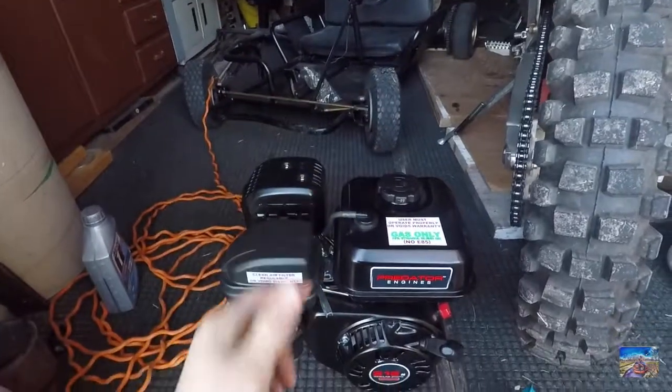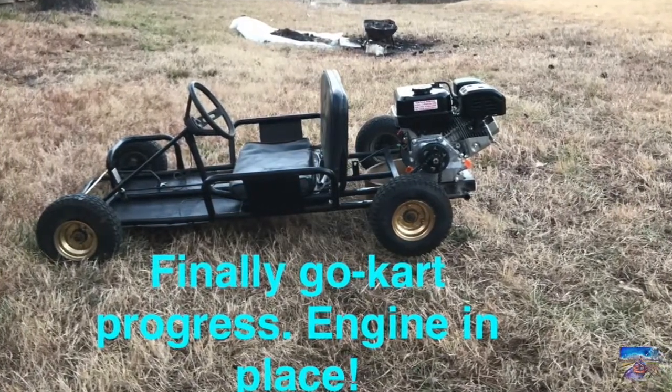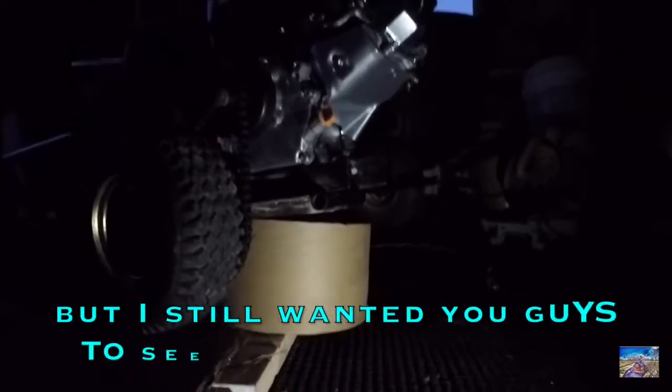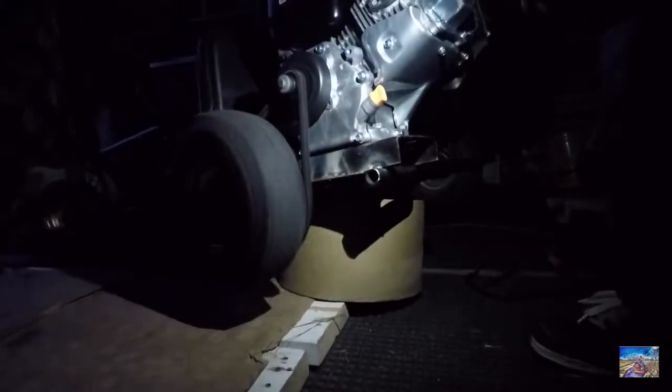We're gonna go ahead and try to mount the engine onto it in the back and see what it looks like. Sorry, it really did get really dark in here pretty fast, so I'm gonna do a small quick trial so you guys can see it. Let me go ahead and start it up. You guys can see that there's the wheel - I'm gonna start the motor up. All right, gas on - start her up!